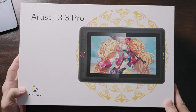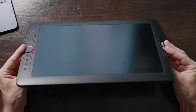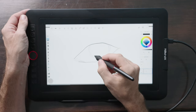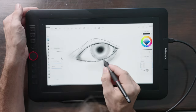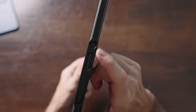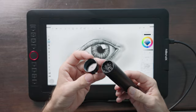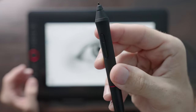Next up is the XP-Pen Artist 13.3 Pro, which retails for $259 with a $20 coupon at the time of this video. This display is very thin and light, with a 13.3 inch screen, full 1080p resolution, 88% NTSC accuracy, and 170 degrees viewing angle. It is a fully laminated screen to again help eliminate parallax. It comes with eight customizable side buttons and a scroll wheel, which is really nice. On the other side there is a power button, brightness rocker, and a single USB Type-C connection for video, power, and data. The pen is battery-free with 60 degrees of tilt recognition and 8192 levels of pressure sensitivity.